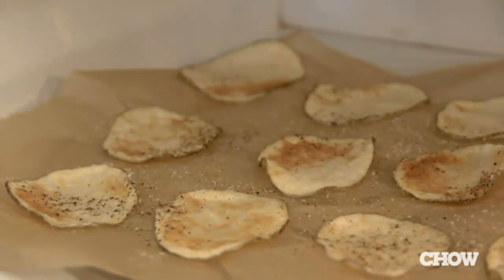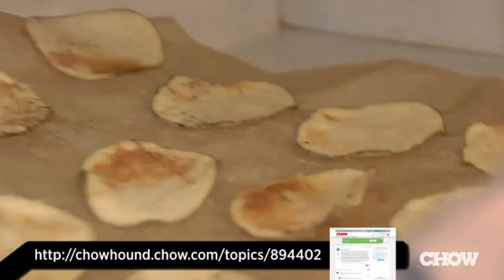And now you've got healthy, homemade potato chips. Go to Chahound for more information on this tip, and be sure to add your own ideas to the discussion.